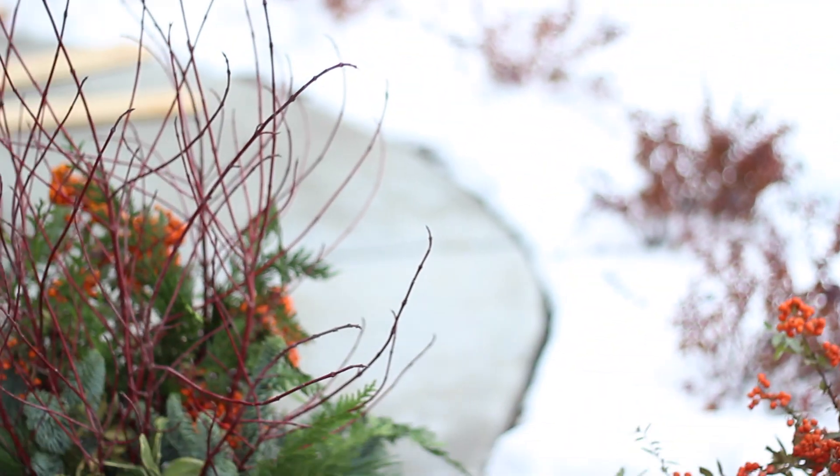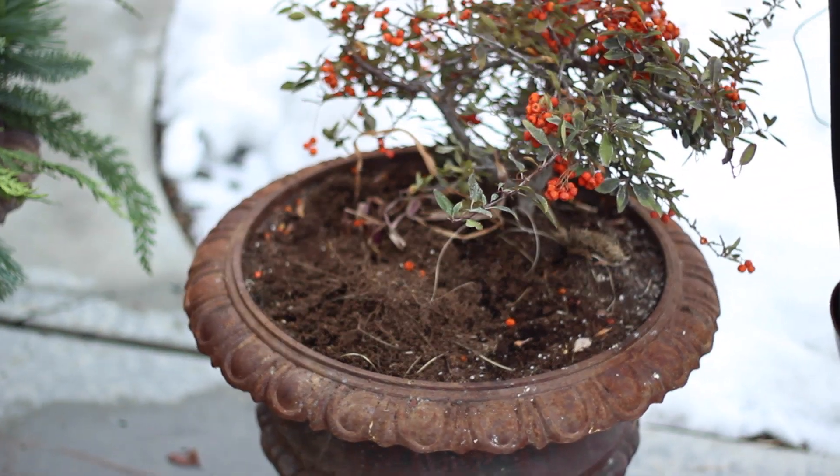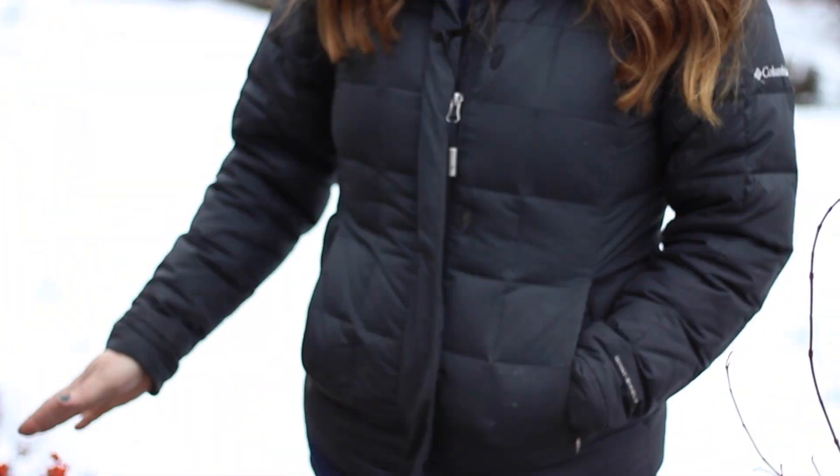Hey everybody, I'm in the process of changing over my pots for more of a winter look. I've got one done and then I'm going to try to duplicate that for this second one so I can show you the steps. I had these planted up for fall, but I like to keep my fall plants in until after Thanksgiving, but now that we're getting close to Christmas I want more of a wintry look.